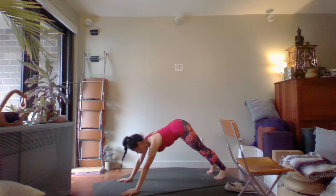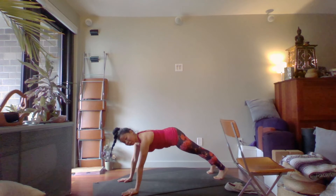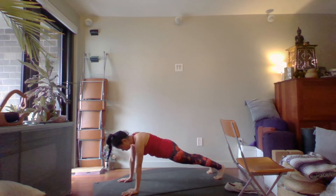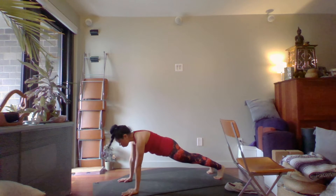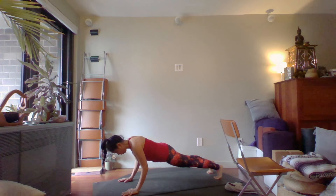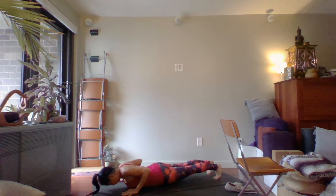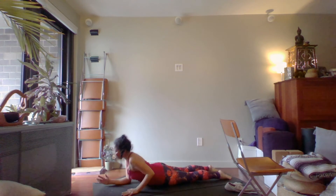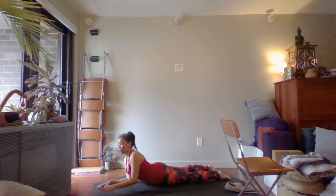Take an inhale forward to plank. Make sure your butt's not up, your bum is down. See if you can roll your shoulders back. Lower yourself all the way down to the floor — make sure your elbows go straight back as you do this, as opposed to out to the sides.